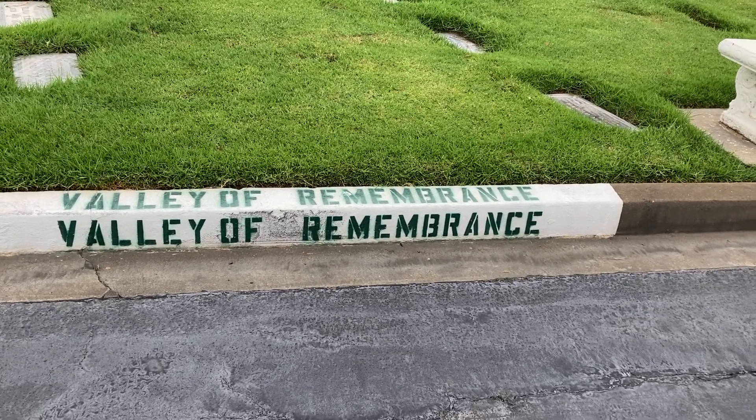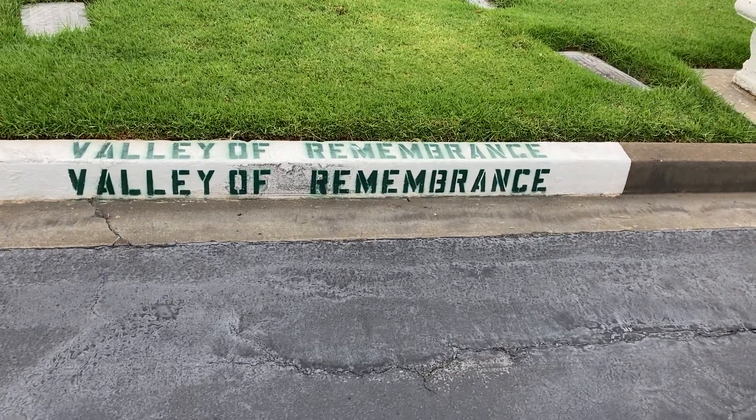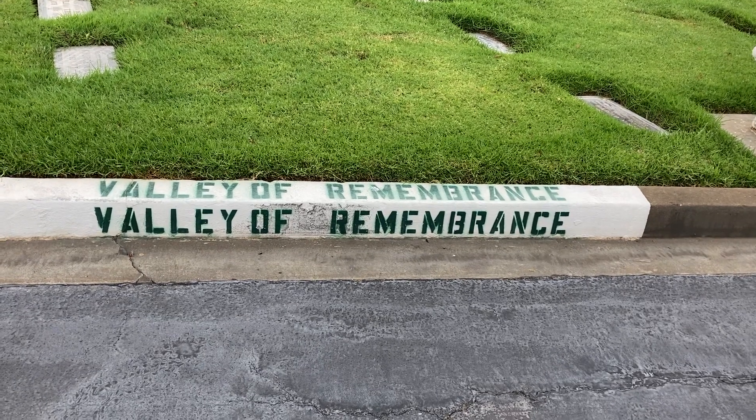Hello, I'm Mighty Slim and here we are at the Hillside Memorial Cemetery in Culver City. We're gonna help you find the gravesite of Mr. Sherwood Schwartz, creator of Gilligan's Island and the Brady Bunch.